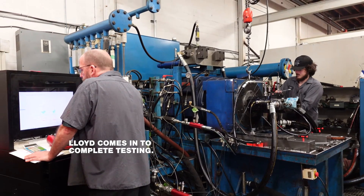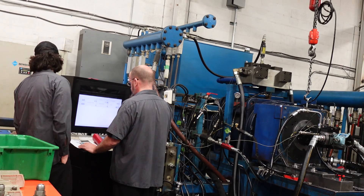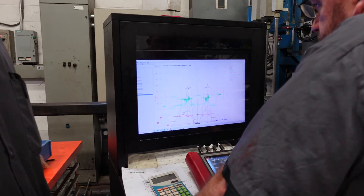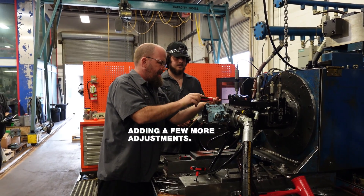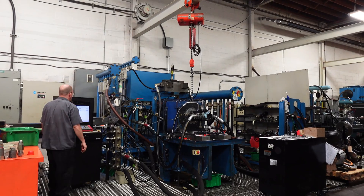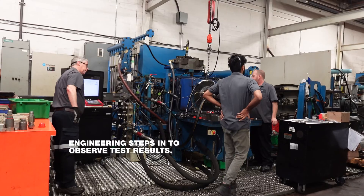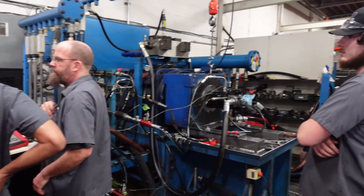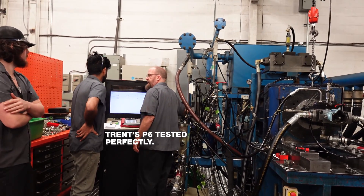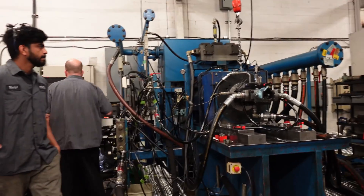I'm still learning the testing of the pumps, so I had Lloyd come over and assist me. After a few adjustments were made on the bench, I had our engineer team come over and make sure the pump ran to the customer's spec. We test so that we know our customer's pump runs properly and as it should before we send it back.